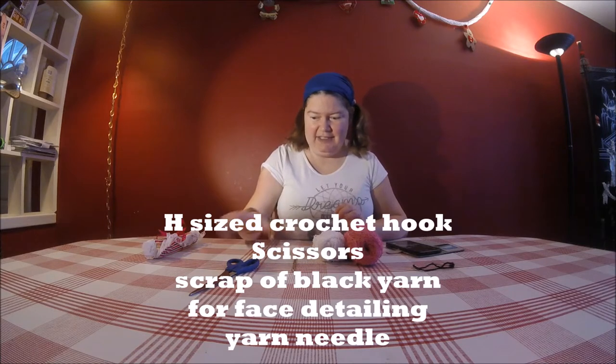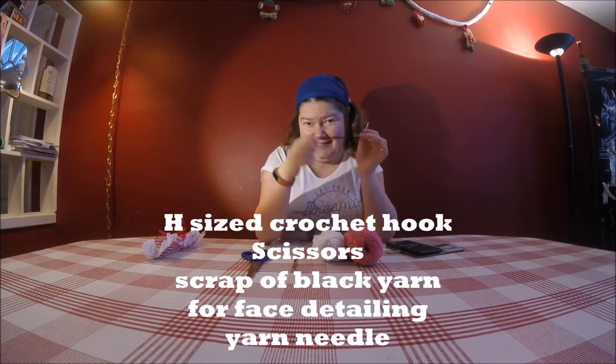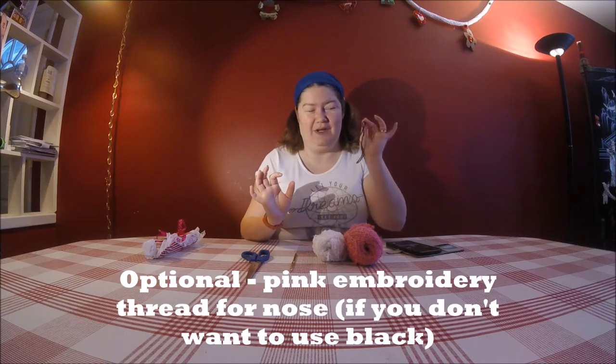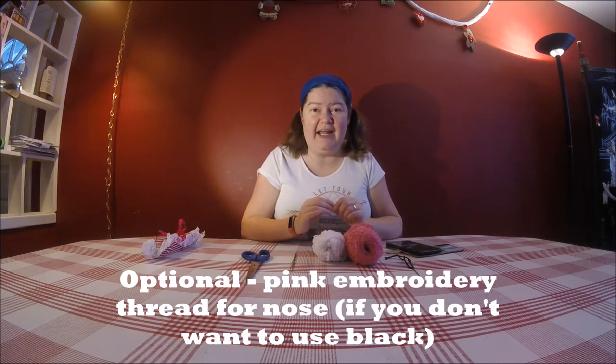If you wanted to do a regular scrubby with this you could use cotton yarn, and if you were going to just do a puppet you could use regular acrylic yarn for that. We'll also need an H hook, some scissors, some black scrap yarn to sew the eyes on. If you are doing a puppet instead of a scrubby you could use beads or buttons for the eyes, but because we're going to wash a face with it then we definitely want to sew it on with a little bit of yarn. You also might need a little bit of pink embroidery thread for the nose and the little mouth if you want to.